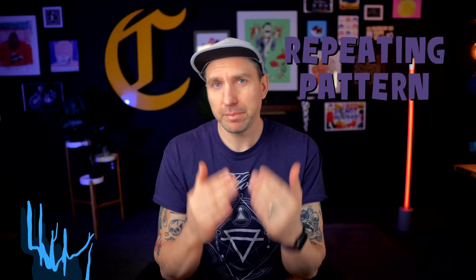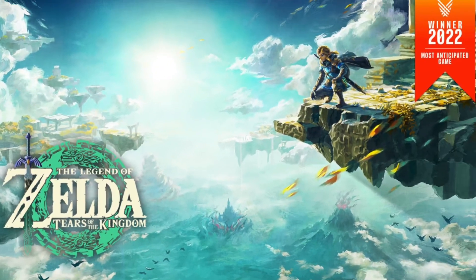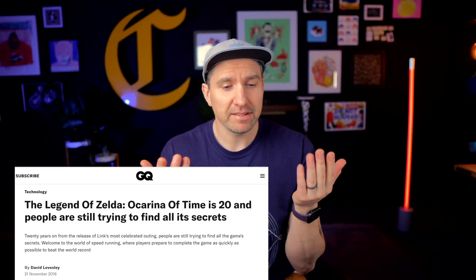In this week's Fresco Tip Friday, I'm going to show you how to make a repeating pattern. To do this, I'm going to use some fan art I made for the new Zelda Tears of the Kingdom game.